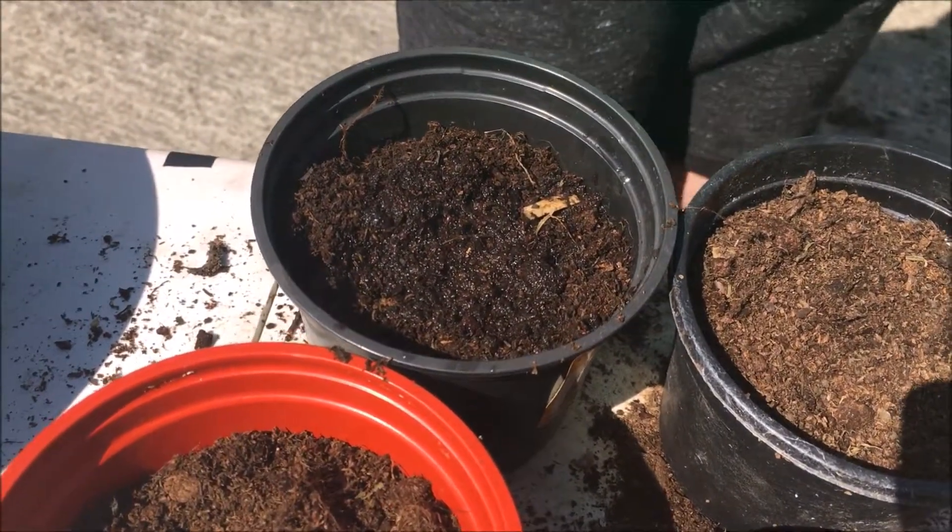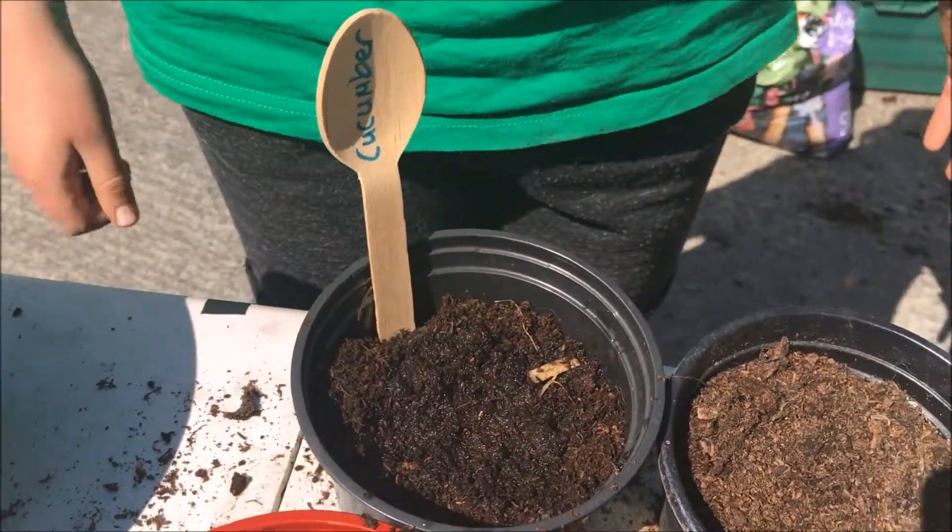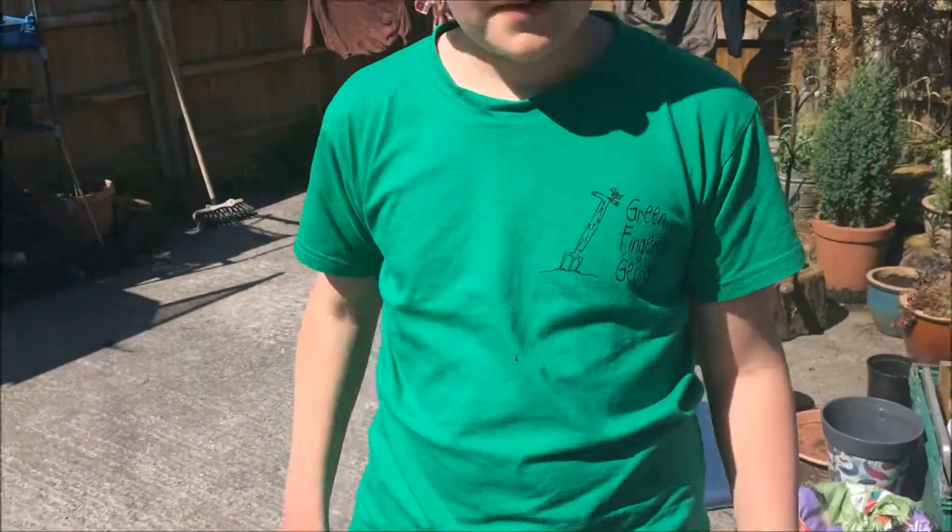Give it a good water and that's it really — just bang it in the greenhouse and keep it in there. It's nice and warm, and if it's a hot summer day, take them out for a bit, give them some air, and that's it — boom.